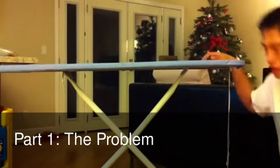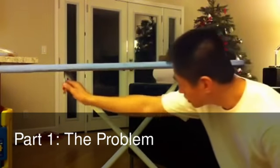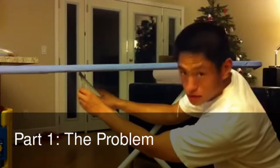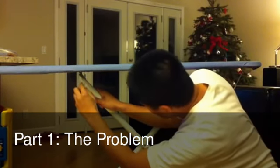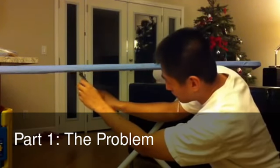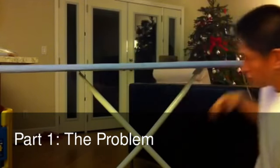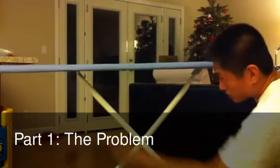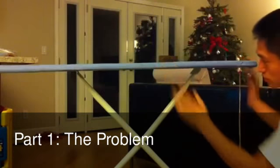Now this is the ironing board in the stuck position. It will not move, it will not close. As you can see, there's a handle here. The handle is supposed to allow you to unlock the legs by pulling it and then folding it this way. But if it's broken, then even when it's in the open position, the ironing board will not close.